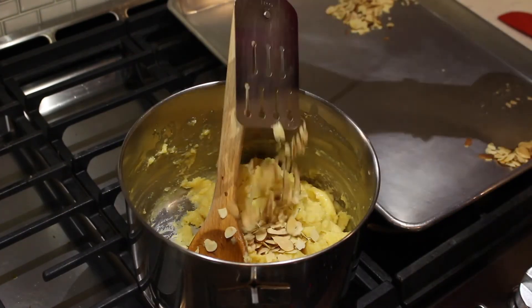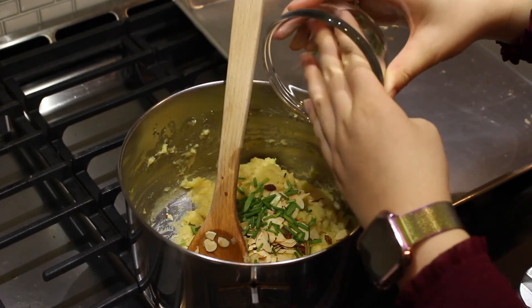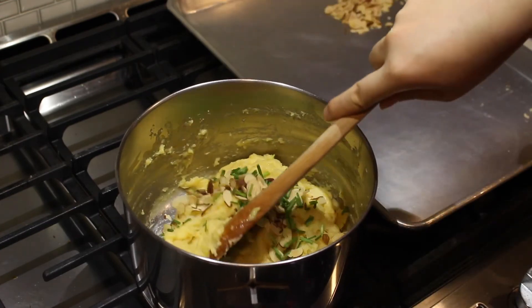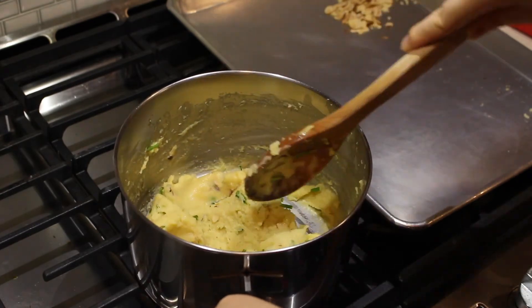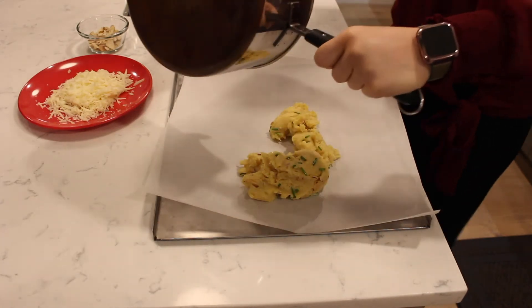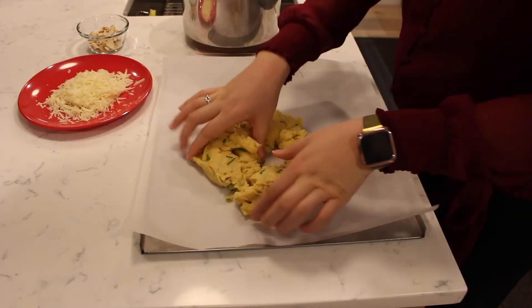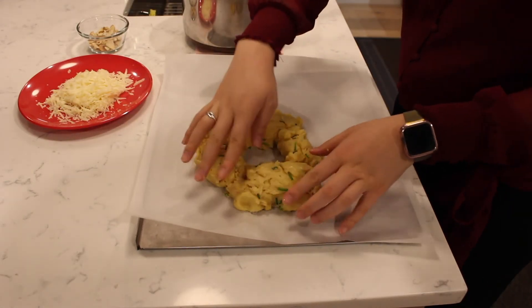Add in half of the toasted almonds and the sliced green onion. Stir to incorporate. Drop by spoonfuls on a baking sheet lined with parchment paper. You will want to form an 8-inch ring. Use your fingers to smooth out the ring and distribute the dough evenly.